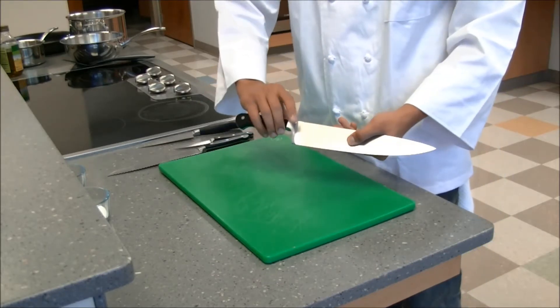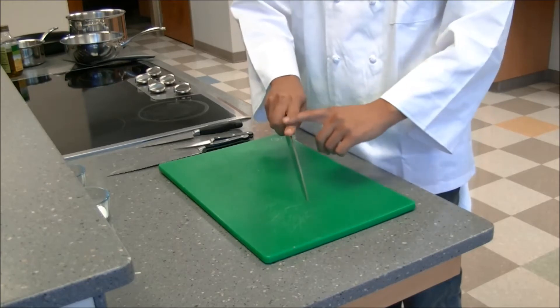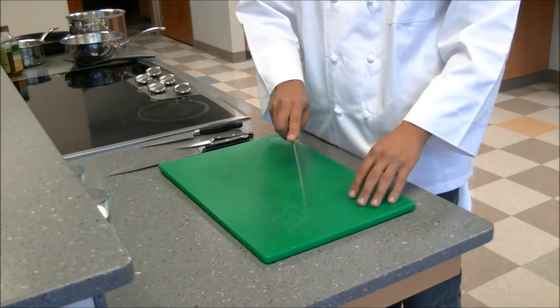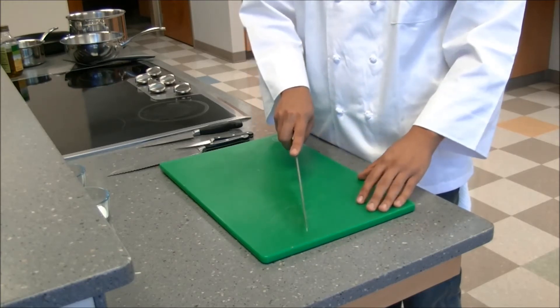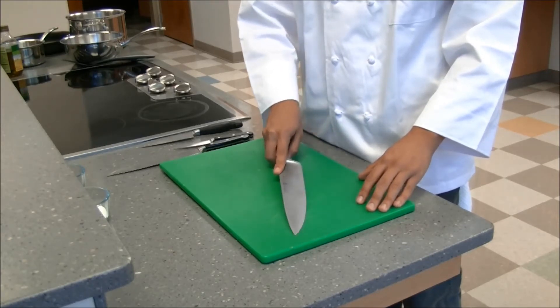So for your grip, the most common — and dangerous — mistake that I see is people holding with a finger on top of the blade. It might feel comfortable, but there's a pretty easy chance that your knife can slip side to side. You don't have a lot of stability.